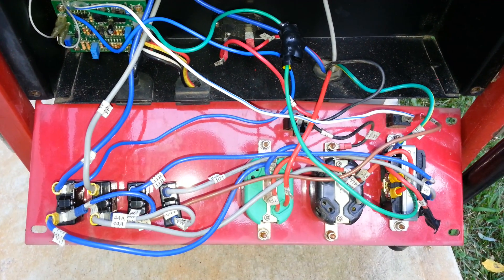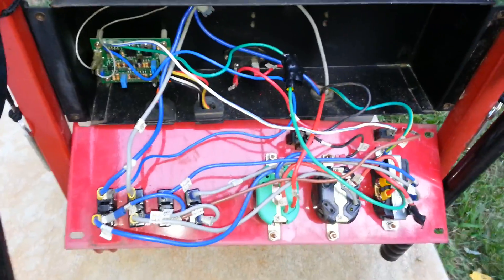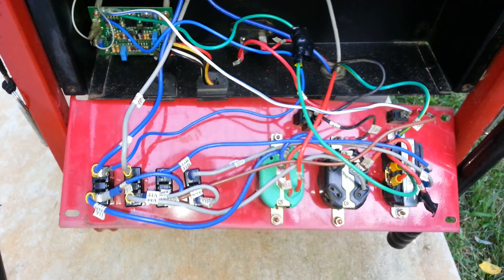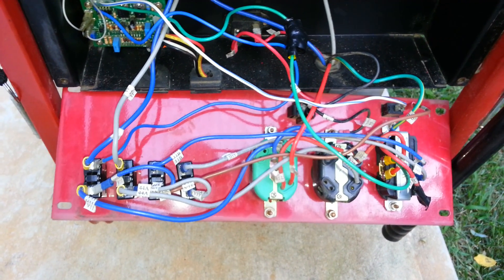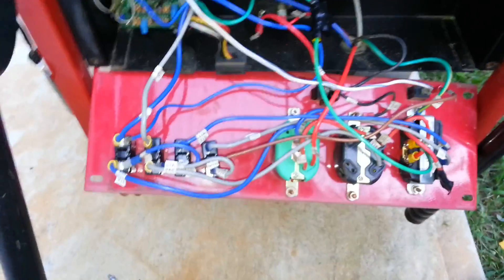Hey guys, it's xboxer1985 here. Today I have the inside of my Generac generator 7000 watt EXL open. I noticed something while I was exercising it for about 10 minutes, I found what the problem was. Since I had it open I figured I might as well shoot a video.